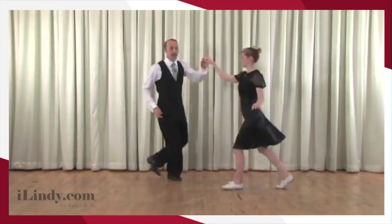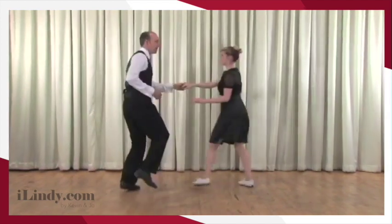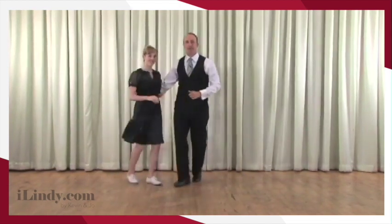Again, we don't have to do the exact same footwork — maybe Joe triples, maybe I triple and Joe walks. No absolute rules here. Mostly we want you to stay connected to your partner and have fun.